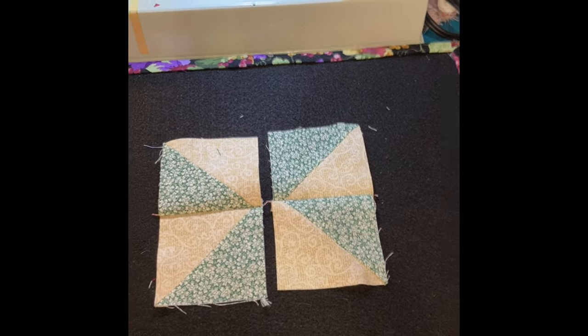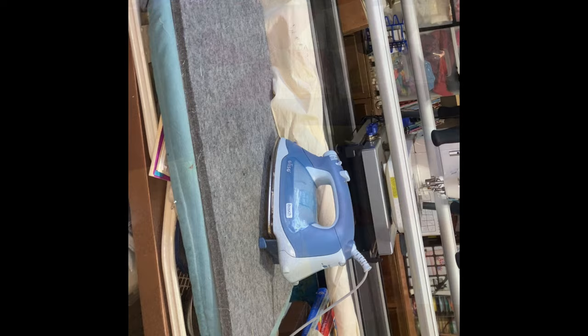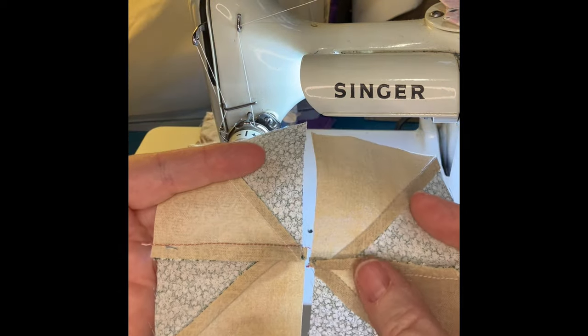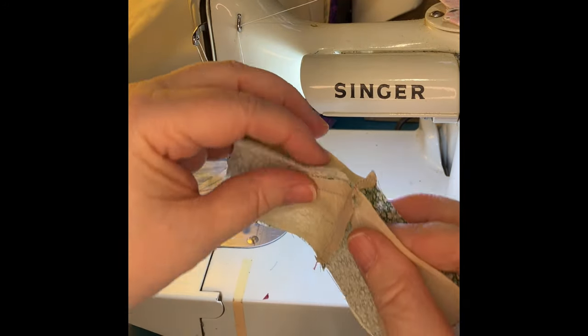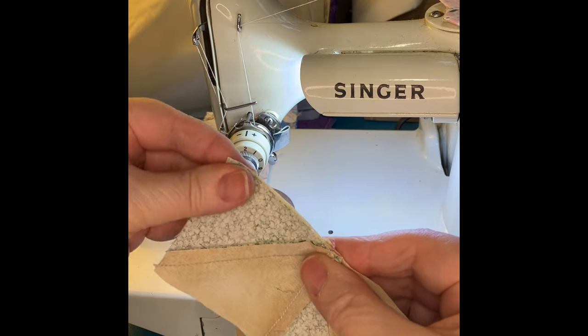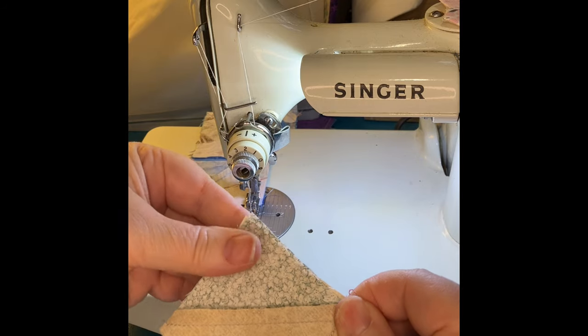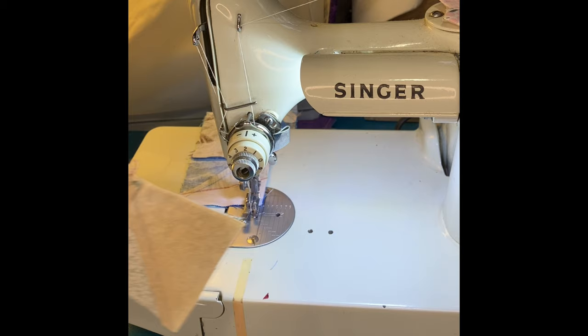Just a second while I roll over to my ironing mat and do some pressing. Okay, everything is now ironed in pairs and it's time to speed piece the blocks together. Because we ironed these pairs one going up and one going down, when I flip them together they nest. So this should be a fairly quick process — just line it up, make sure they're nested together nicely, and sew them together.